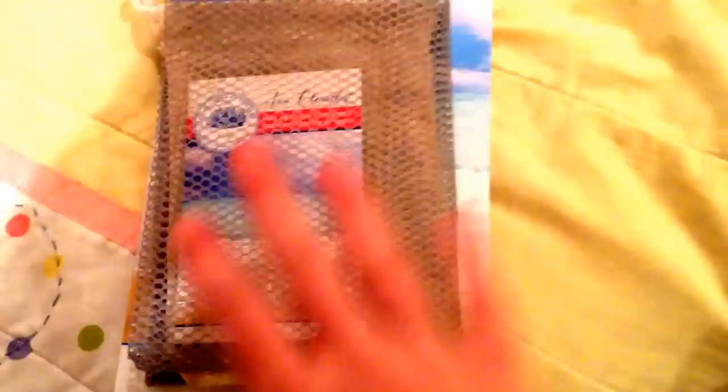Now on to this stuff. This is just a mesh bag to dry your sponges in after you've used them, cleaned them, and so on. You just put all of your sponges into the mesh bag — it's just a drying bag. And then this is just an organic cotton bag to store your sponges in after they've already been dried in the mesh bag. It feels like really good quality — it's like a good cotton bag.